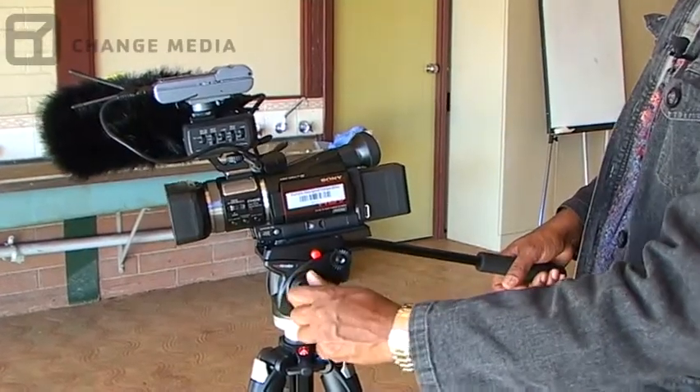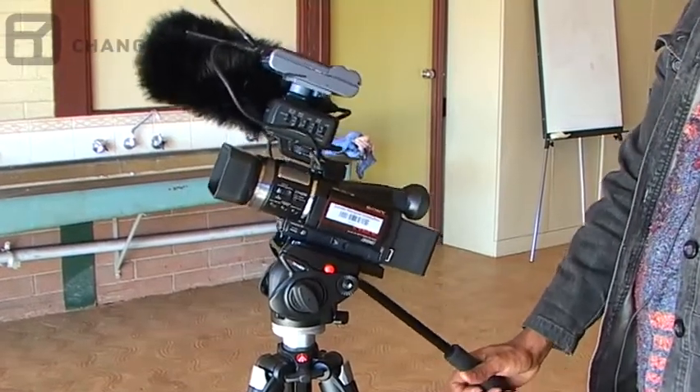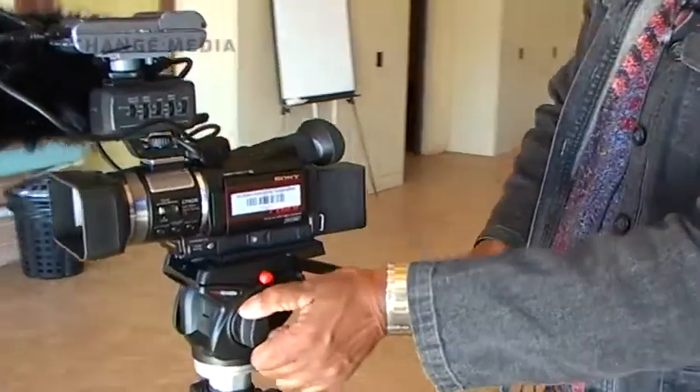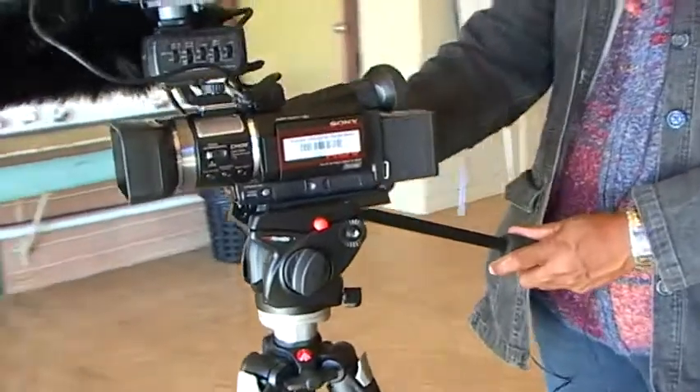And to tilt up and down, just loosen that one. If I can do that, lock it in, it stays in one place. So that's tilting, panning — and this is to release the handle.